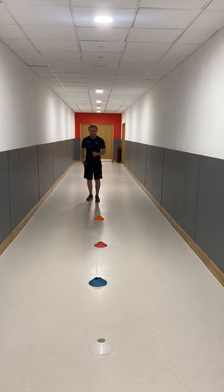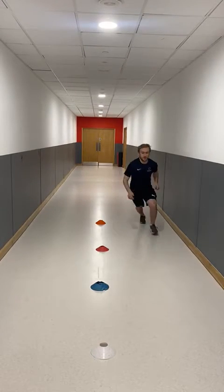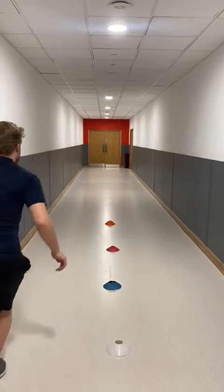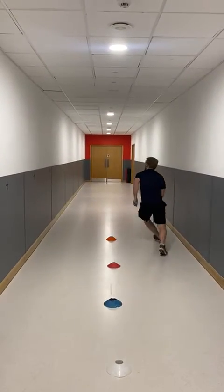What you're going to do is come up on one side, shuttle across, move up, across, up and across, up to the top. Once you're at the top, you're going to go to the other side and go across, up, across, up and across, all the way back.